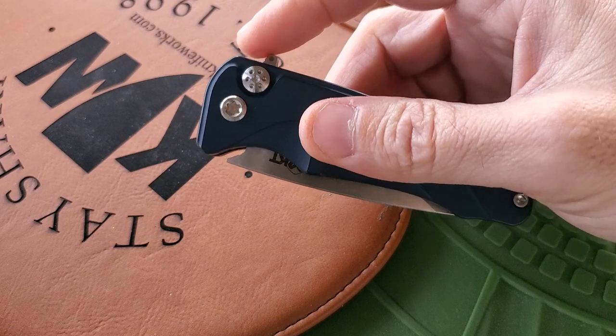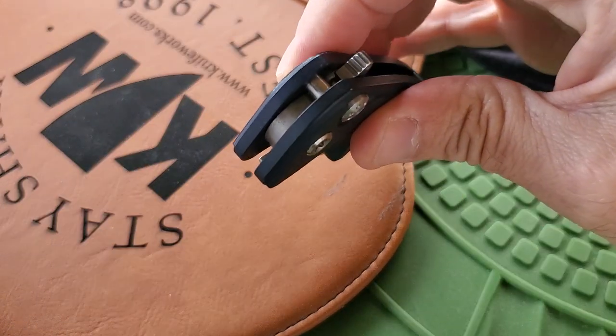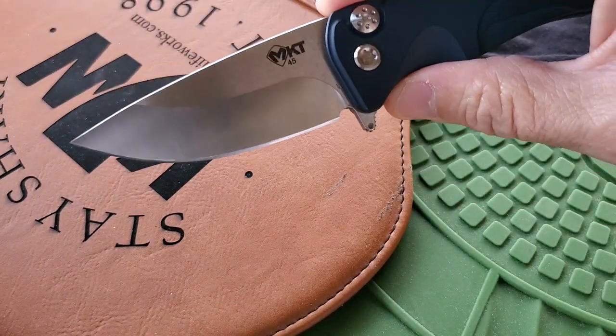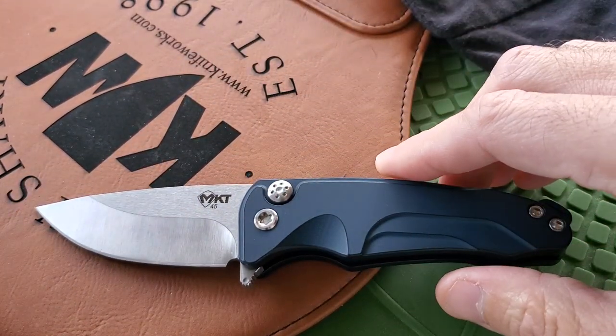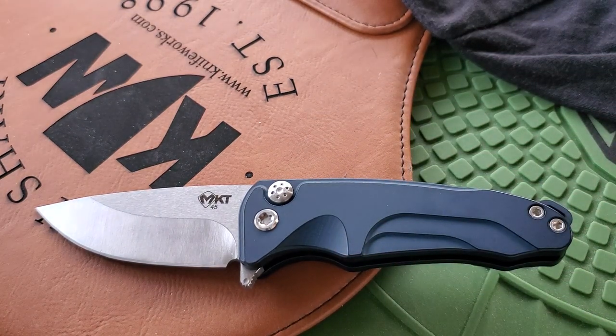It came out with a nice deep dark blue. The only other thing I've heard from people is that the flipper tab is a little small — it is a little small, but it's got enough purchase and enough jimping on it to actually catch and deploy with no problem.